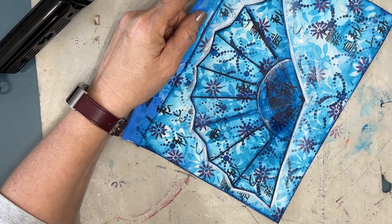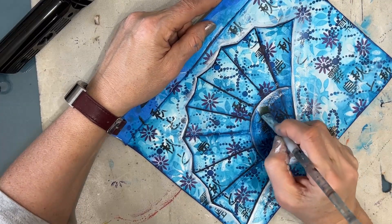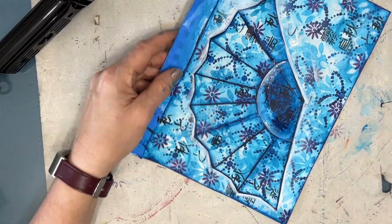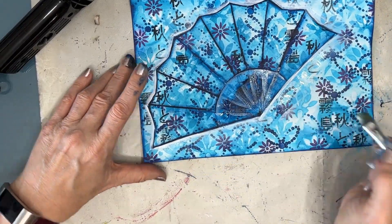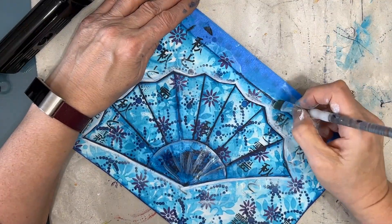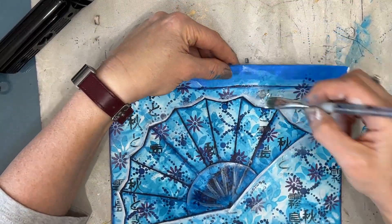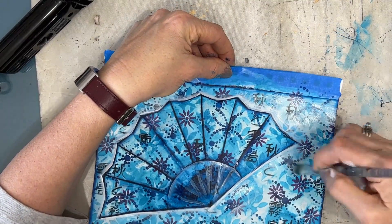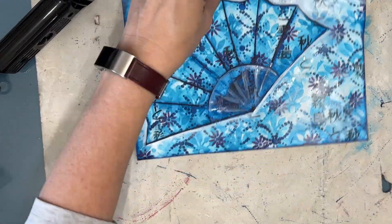I'm just adding a few highlights on the fan. If you really wanted that fan to stand out, I could have painted the whole background a dark Prussian blue — and then it might have really popped, or even black. I kind of like the idea of putting black in the background.